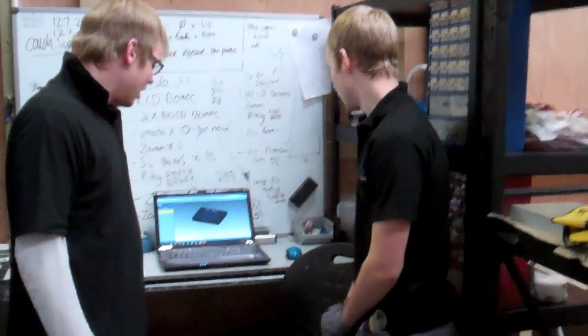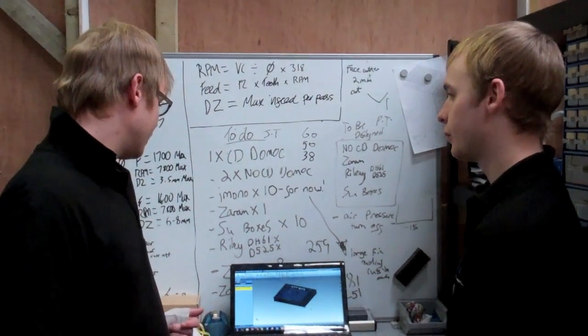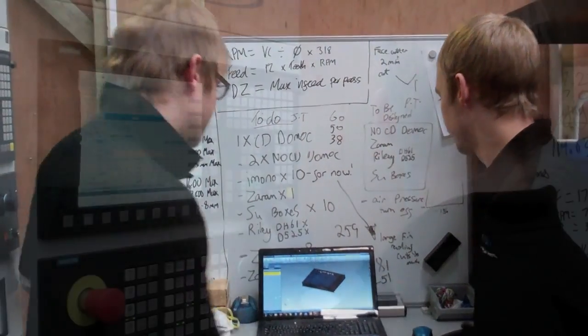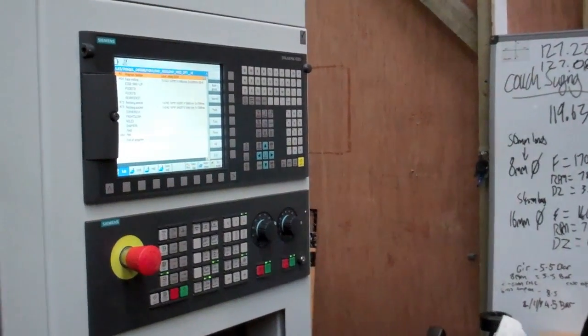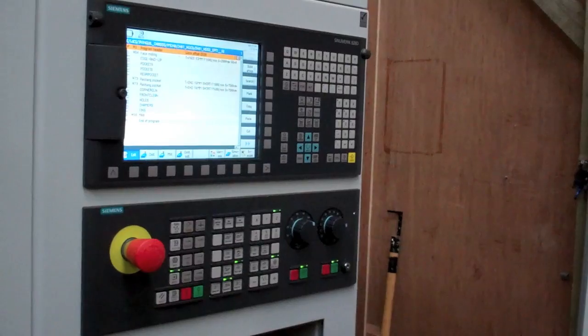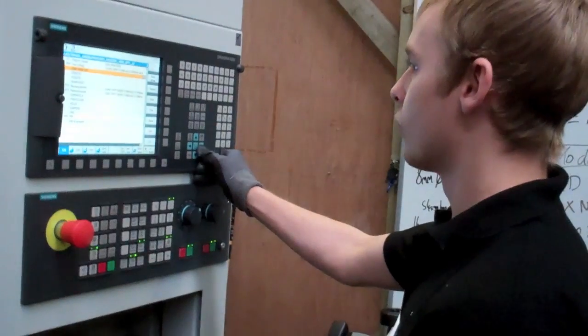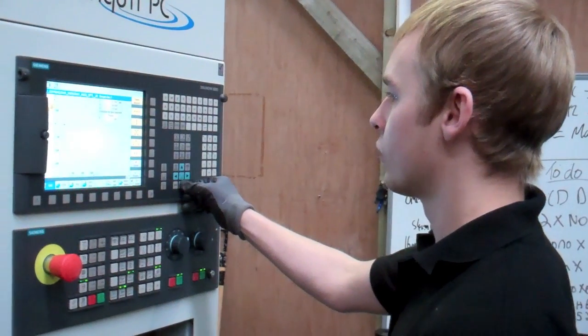Okay James, so what we've done is we've simplified the industrial version of this case and we've removed... So on this machine now you can start programming the changes, and this is what does the actual work. This is the machine interface — it's kind of a less glamorous version of what we're doing upstairs, a lot more 2D.